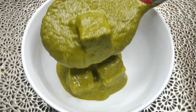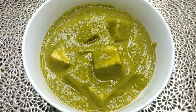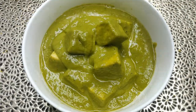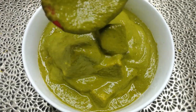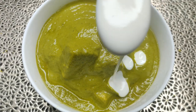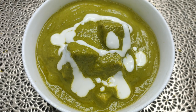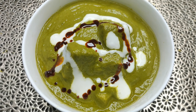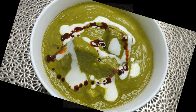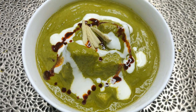So let's serve it. Our delicious Palak Paneer is ready. For the final garnish, I am adding fresh cream on top. And with this, we will add chili oil, which is basically oil fried with red chili powder — this will add a lot of color to the Palak Paneer. And I will also add some ginger juliennes for garnish. And here we go.